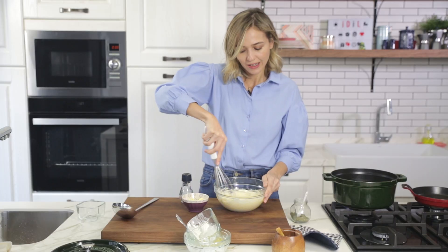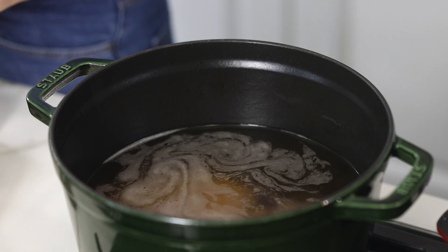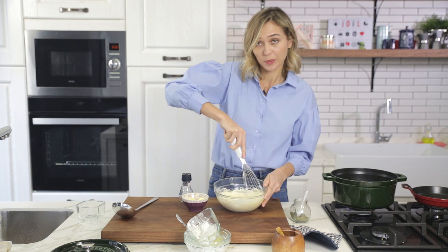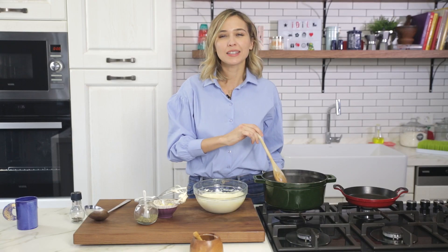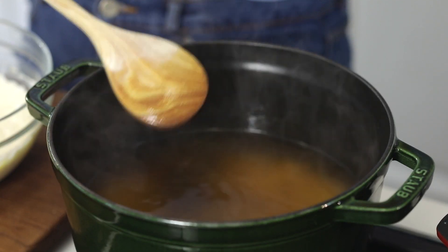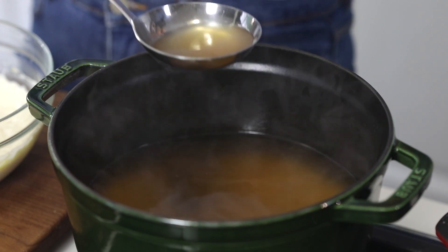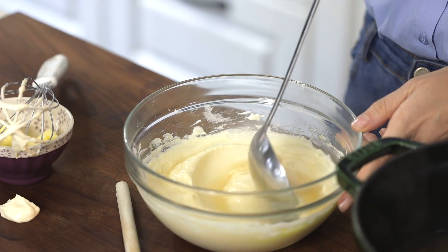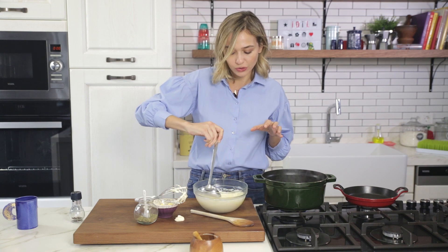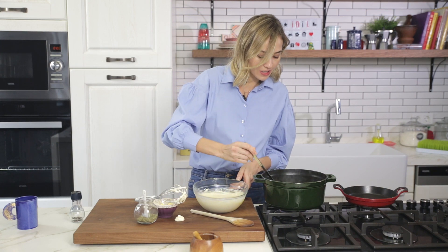Once I see the rice is nearly cooked, I'm going to temper this with a little bit of the beef stock and then add this whole thing into the pan to prepare the soup. I've cooked the rice in the simmering beef stock for about 10 minutes. It's not fully cooked because it's going to continue cooking once we add the yogurt in there as well. Make sure not to overcook anything. So now what I'm doing is I'm taking a ladle of beef stock into my yogurt here. If I add this right now without tempering it, it's going to get all curdled up. I don't want that, so slowly I'm increasing the temperature of the yogurt.